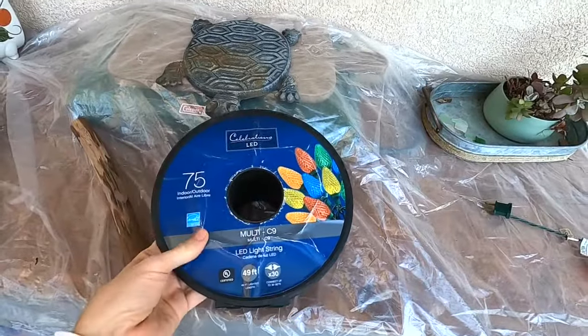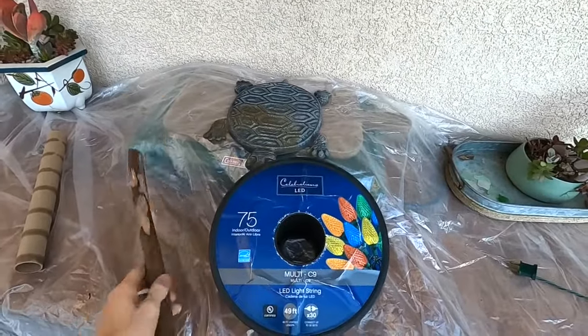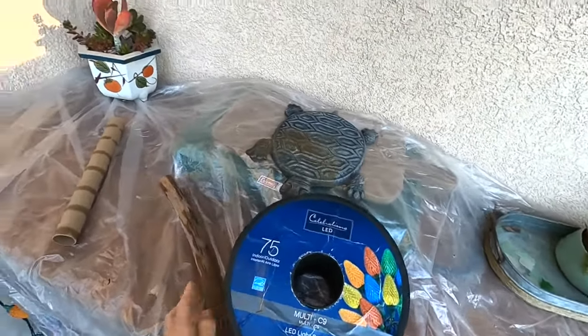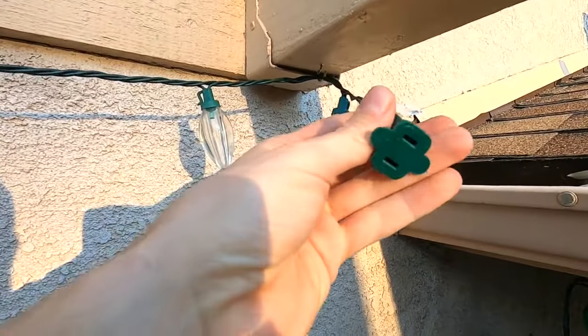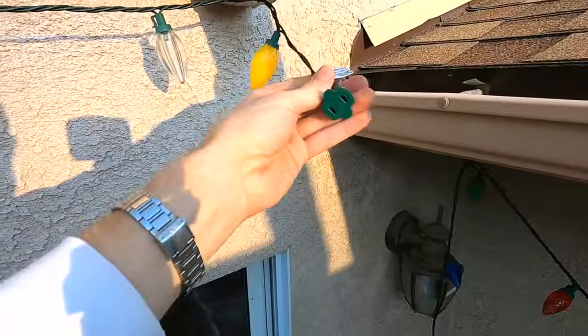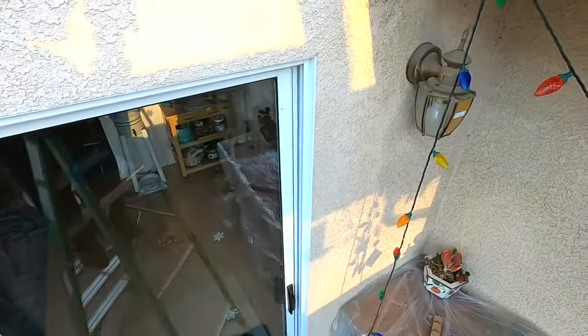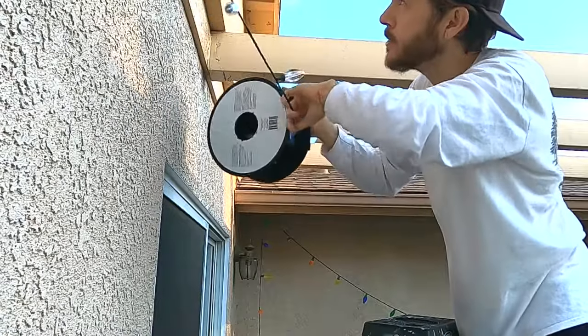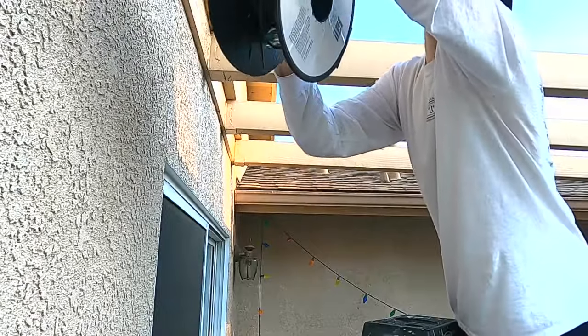Pro tip: when you go to take the lights down, if your lights came with one of these reels, save it — or if it didn't, just get a stick. When you start taking them down, make sure you start with the female end. That way, next year the male end will be accessible on the reel and you'll be able to start from there. Just reel it up as you're taking it down at the same time — makes it really fast.